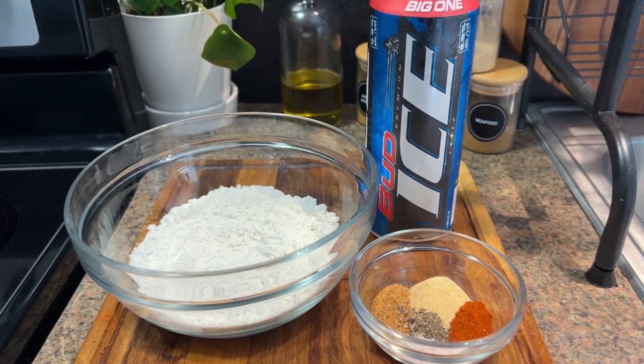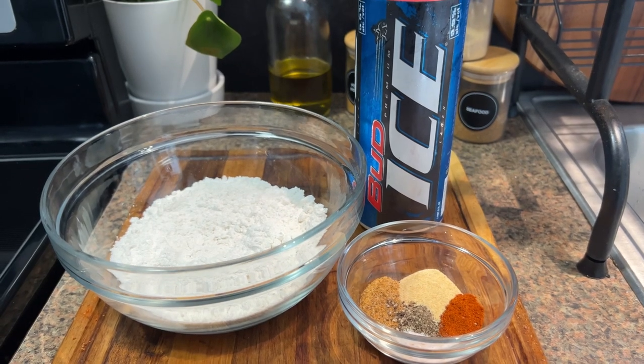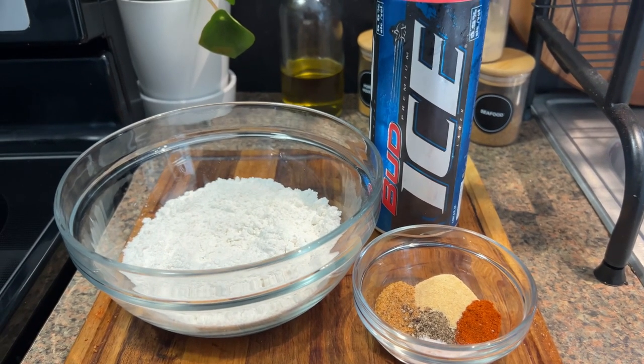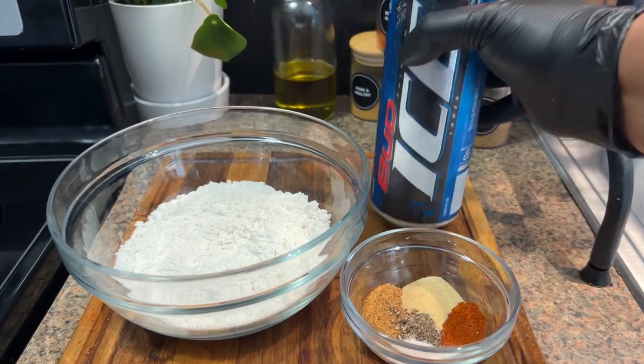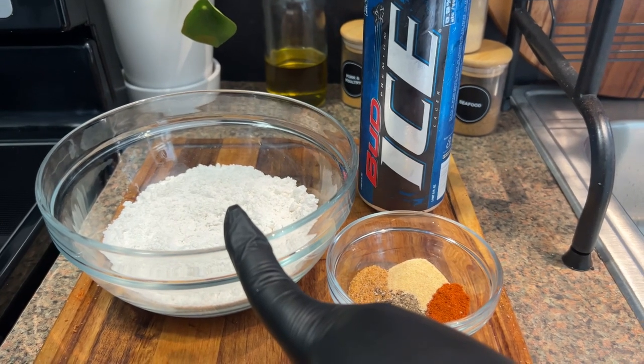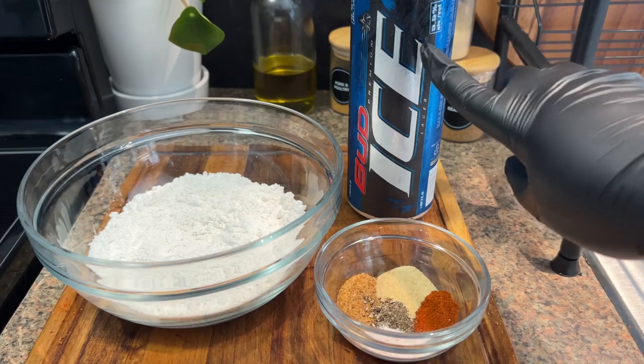For the batter I will be using the same seasonings as I did for the fish: seafood seasoning, garlic powder, smoked paprika, salt, and pepper. I'll also be adding an ice cold beer. In here I have one cup of flour — I'm going to add the seasonings first and then gradually add in the beer.